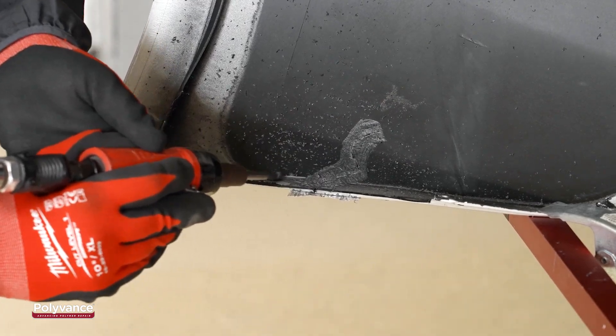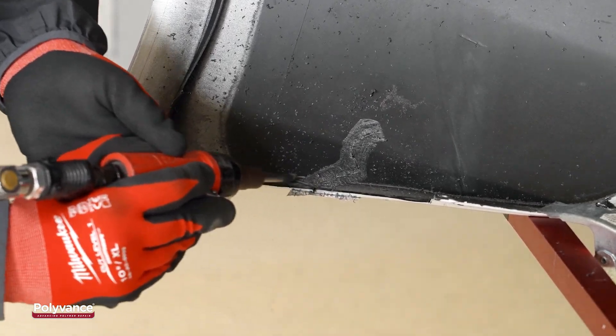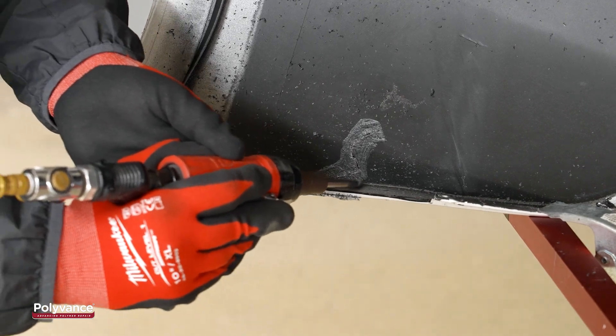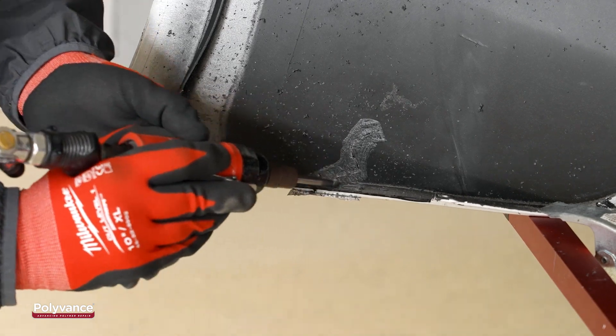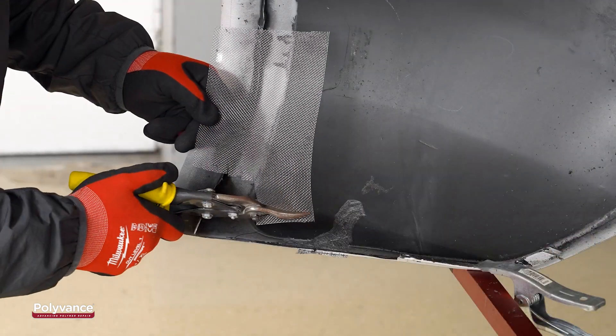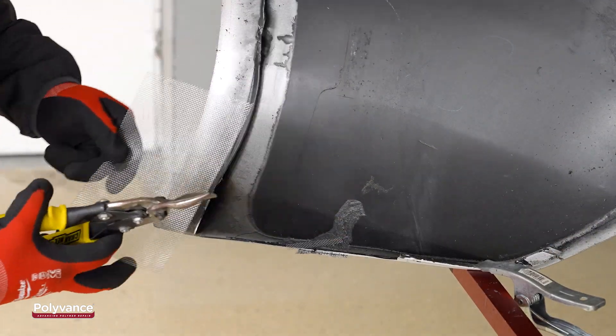Because we will embed stainless steel wire mesh into the edge for extra support, we used our die grinder to expose the raw plastic at the edge, about an inch on both sides of the tear. Then we cut our stainless steel mesh to fit the area.